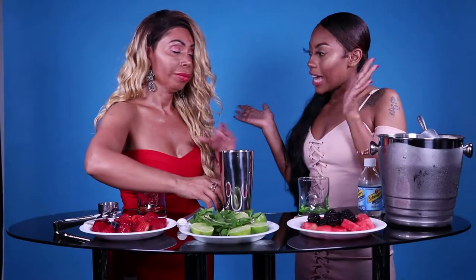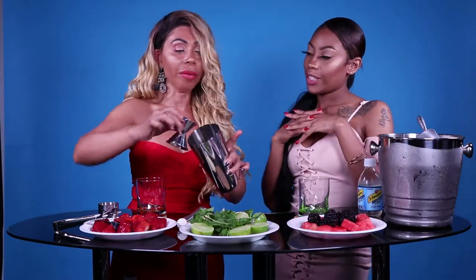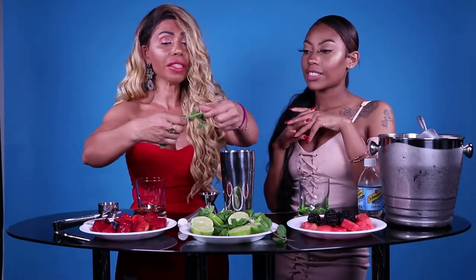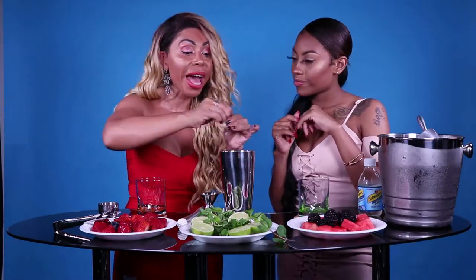Alright, so tell us what you're doing. I'm going to make my favorite mojito, which is a blueberry raspberry mojito. I already squeezed some lime — a whole half of lime — I'm gonna put it in here. You put some mint leaves, you could do it anywhere you want. You're going to put some sugar and the Bacardi, which is the best.